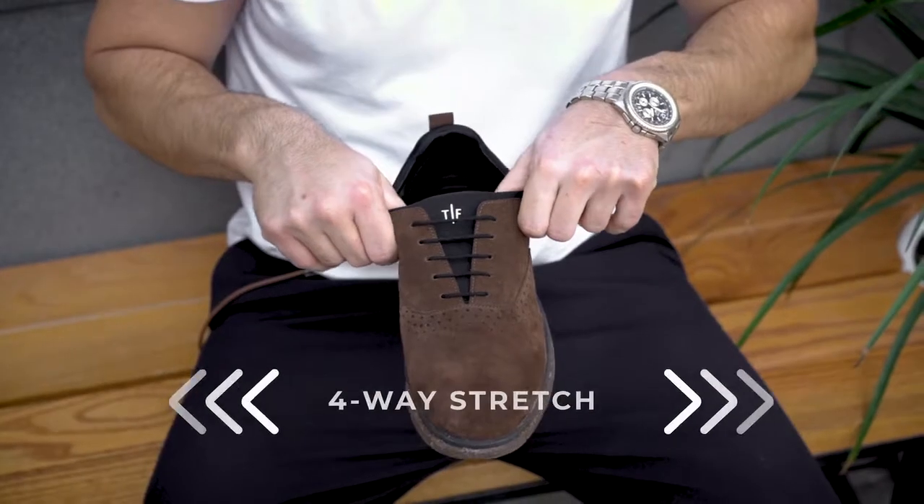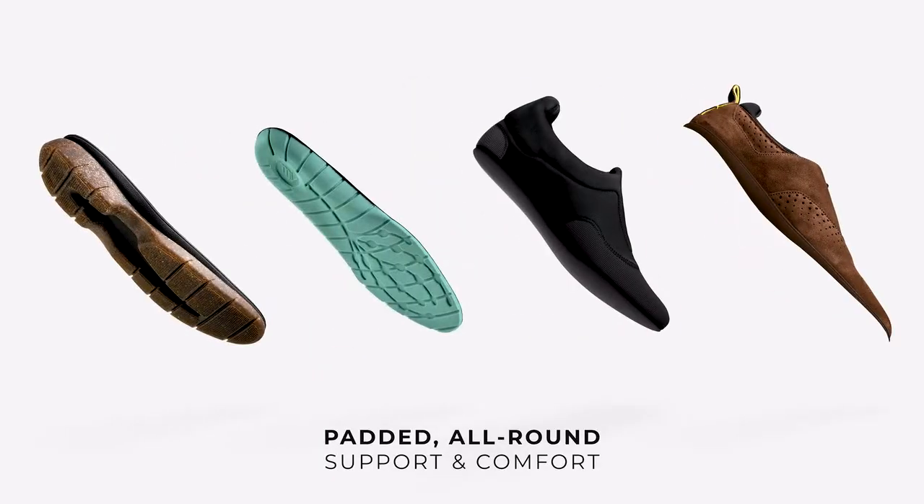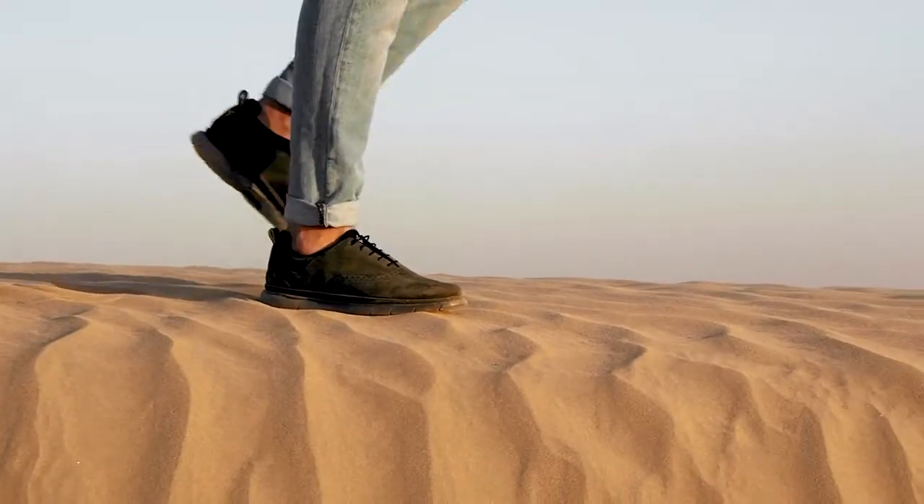We added a four-way stretch padded interior with a sports shoe-like inner structure that provides all-round support for your foot, antimicrobial insoles, and a custom energy-rebounding orthopedic midsole.